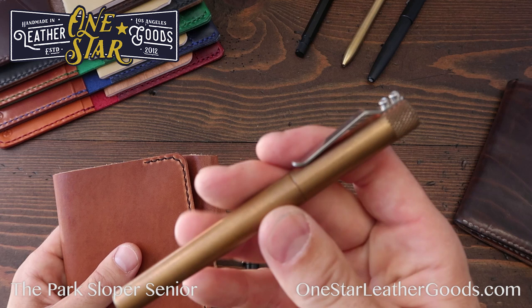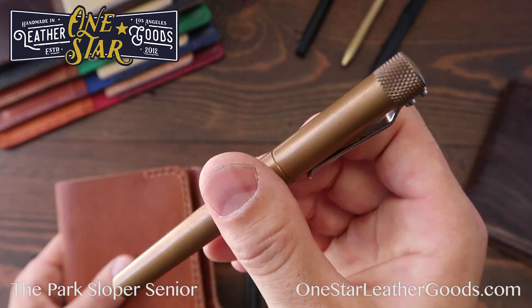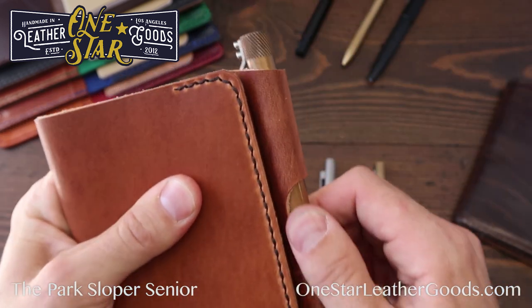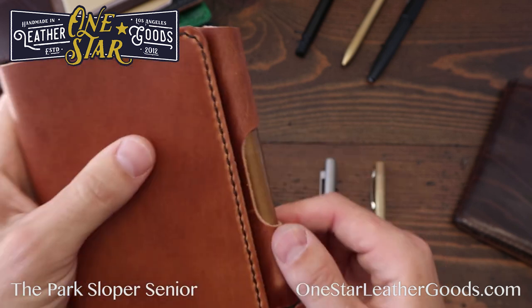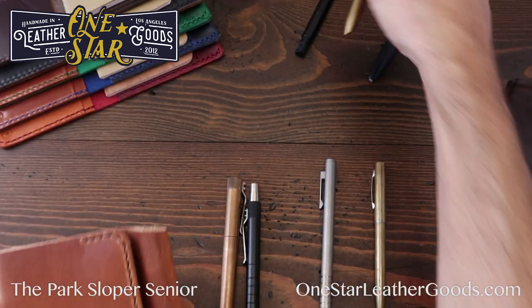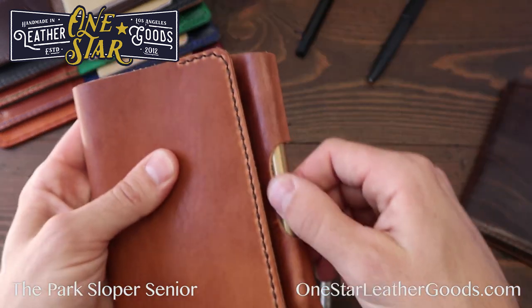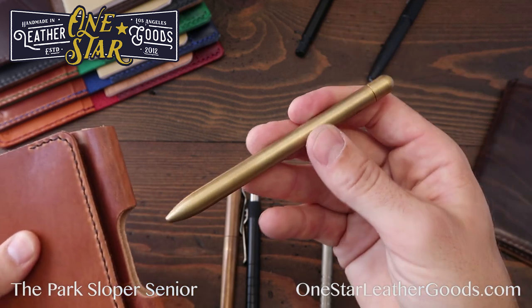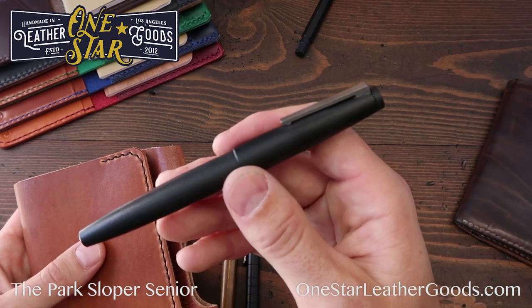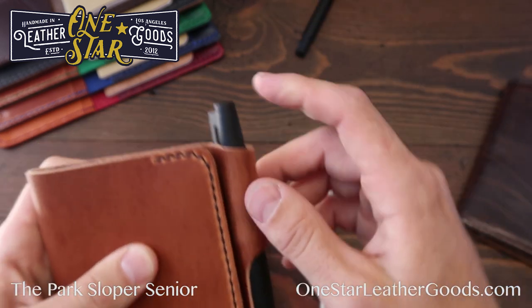The pen we actually designed it to be the maximum size for is the Render K — a phenomenal design by Dan Bishop — and it fits absolutely perfectly down in the sleeve. The Baron Fig Squire is also a great match, a perfect fit; this one is in brass from a limited run, but they come in all different colors.